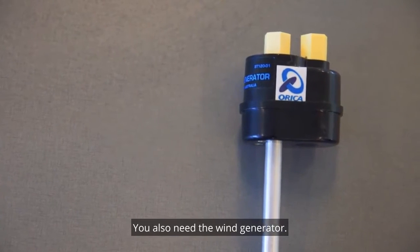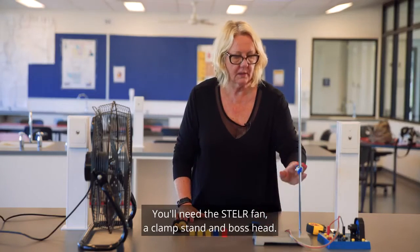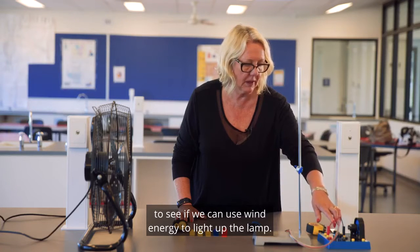You also need the wind generator, you'll need the Stellar fan, a clamp stand and boss head, and today we're going to use the Stellar test rig to see if we can use wind energy to light up the lamp.